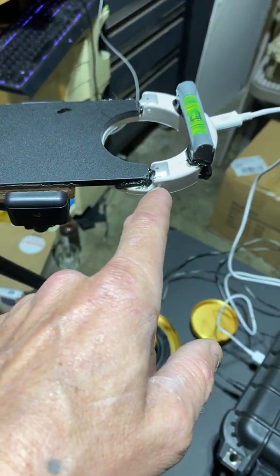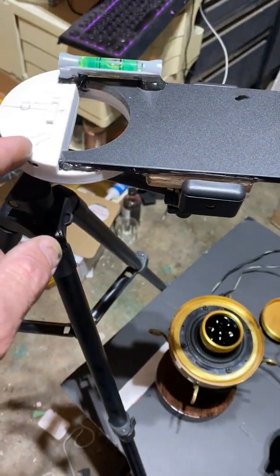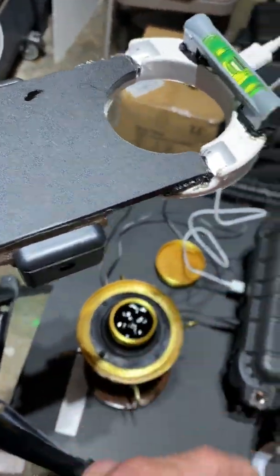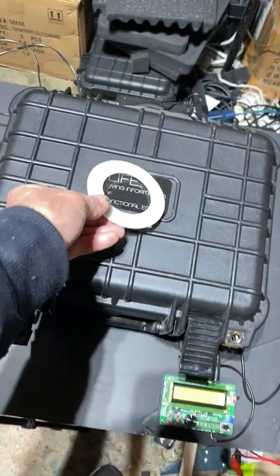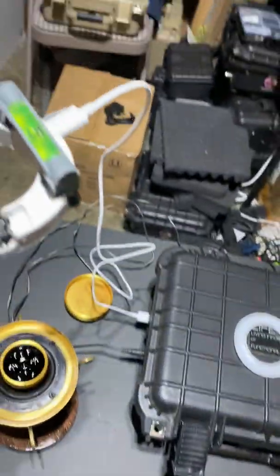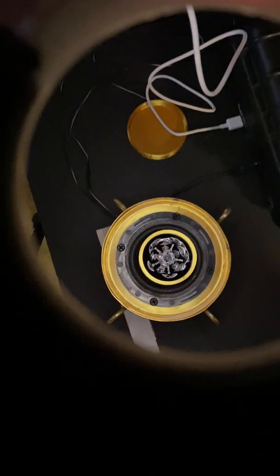It'll come with the tripod and this two-light setup. This is a white light — it's dimmable by holding the button down — and this is a colored LED. Both will have removable lenses; I already took the lens off of this one. Right now I'm using magnets to attach them and it seems to work pretty good. I just need to do a little bit more stabilizing on the bottom.